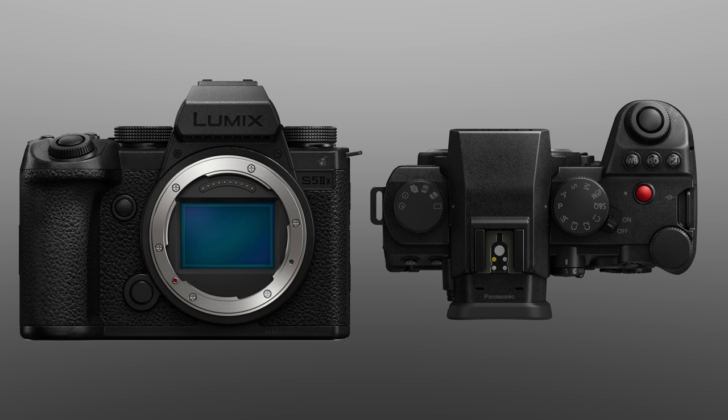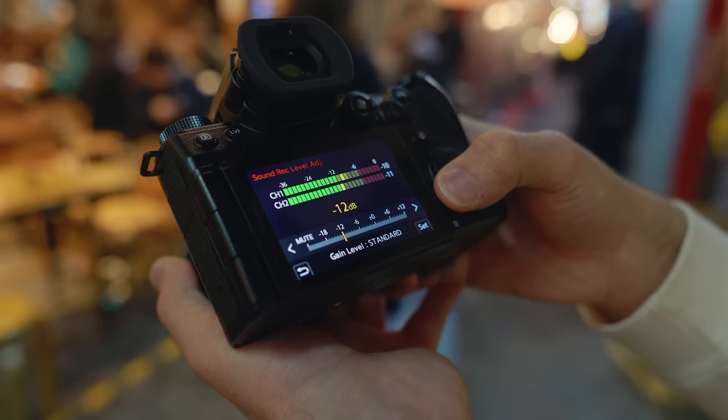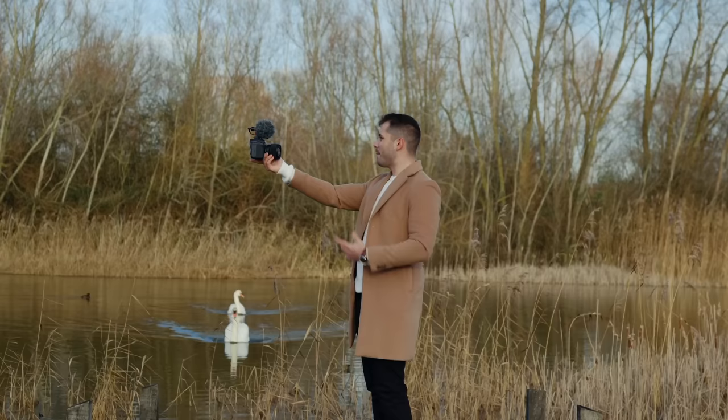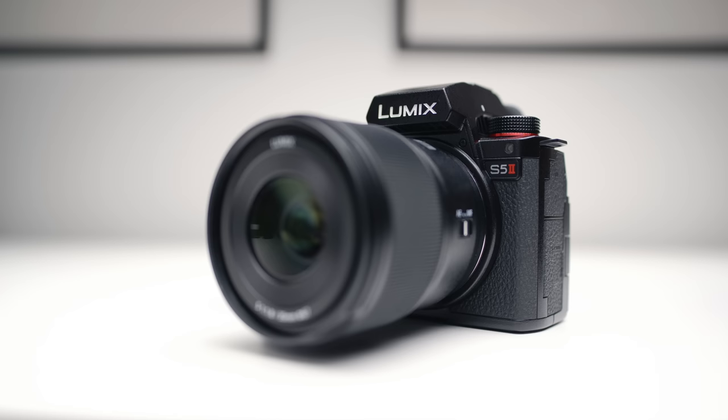The S5 IIX will be all black with the only splash of colour remaining on the top record button. Aesthetics don't affect image quality, but I personally love the look of this design and I'm sure a lot of you will as well. You should definitely check out my hands-on first look of the S5 II, as that video goes more into depth about the big upgrades these cameras share over the previous generation. As soon as the S5 IIX is released, I'll be making hands-on videos including image quality comparisons between the higher bitrate all-intra codecs and the long-GOP codecs, plus general comparisons with the S5 II and the S5.